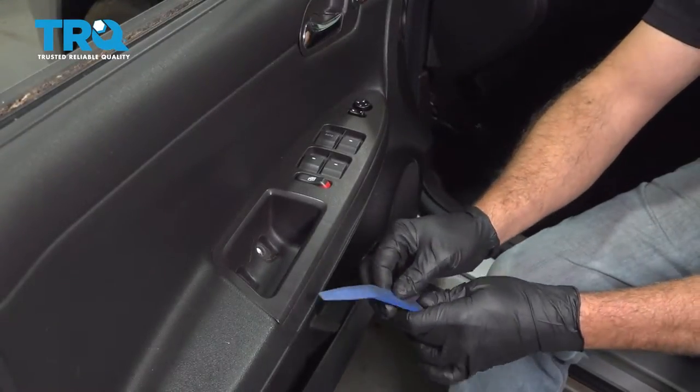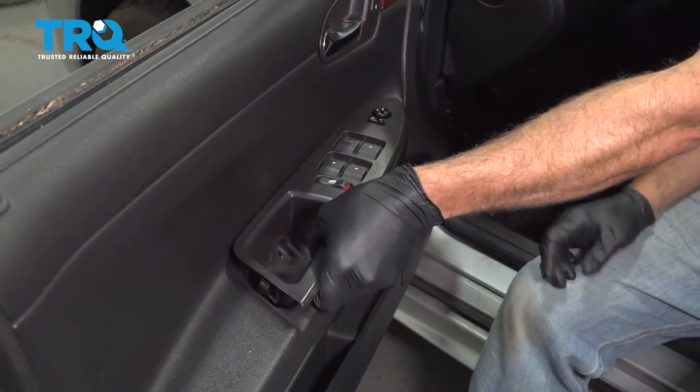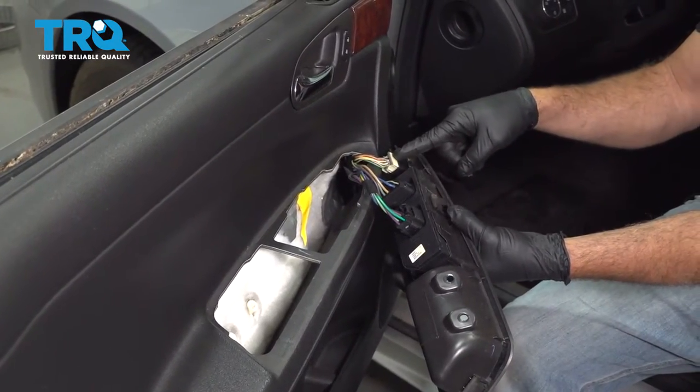Use your trim tool to get underneath the switch bezel here. Pull this up and go ahead and disconnect the connectors here.